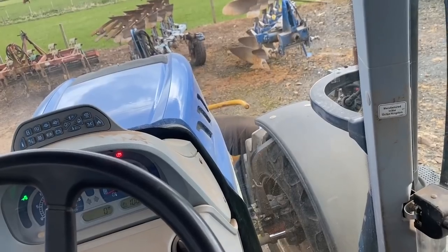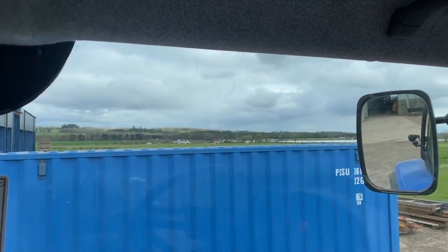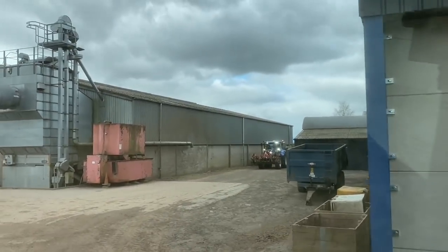I'll get the discs on now. There's a bit of the chokes sticking out and I'm still not decided whether they're getting disced or not. Don't even need to get out of the cab today — get the stone grabs on. Discs are just over the top of that container. A wee lorry just arrived for some straw — Dad's just going to load him up.